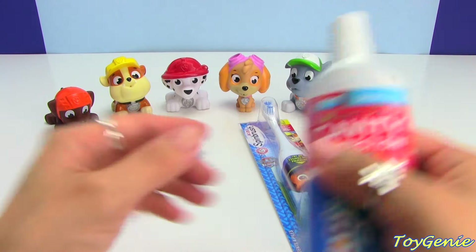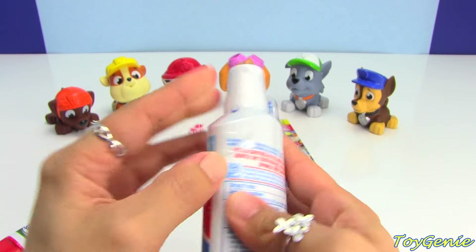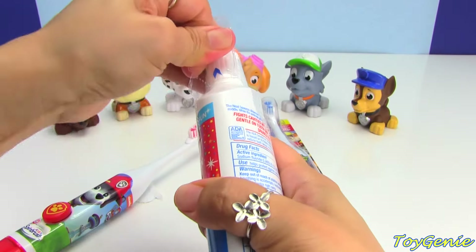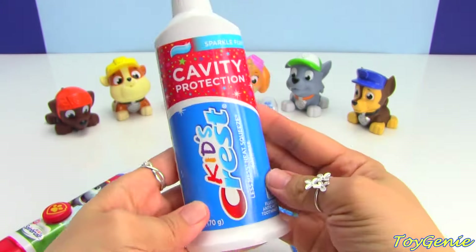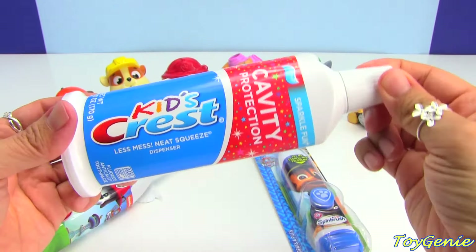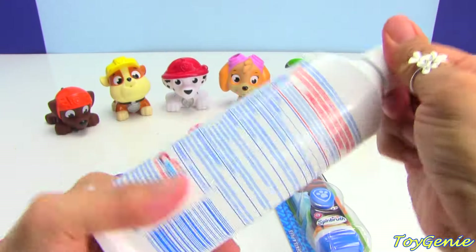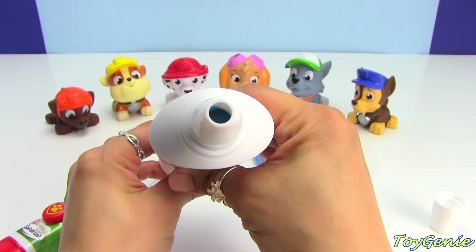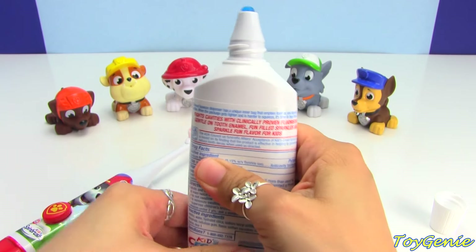So I have some Crest toothpaste here. What kind of toothpaste do you guys use? I use whatever that tastes good. Here is a Kid's Crest toothpaste, and it's called Sparkle Fun. Let's open it up and see the color — ooh, look at this. It is blue and sparkly!